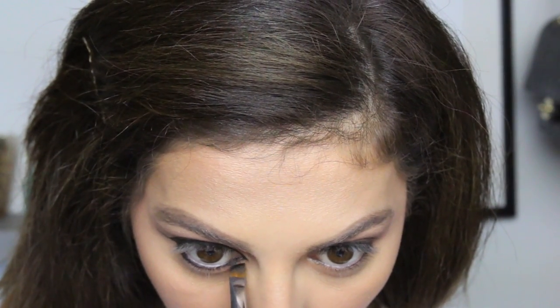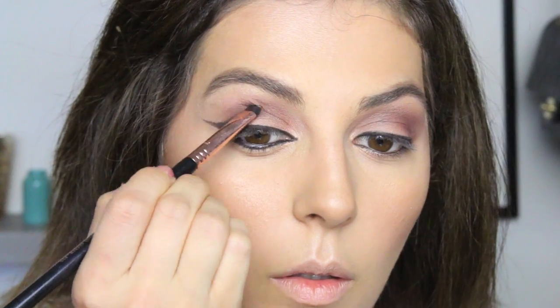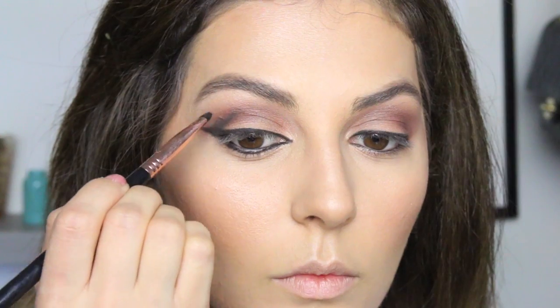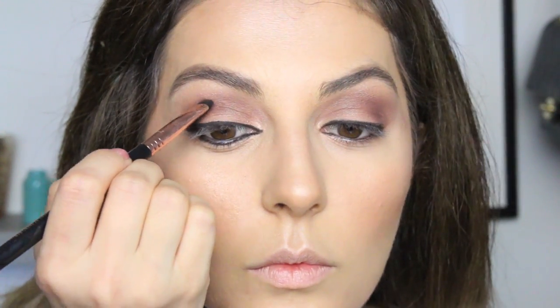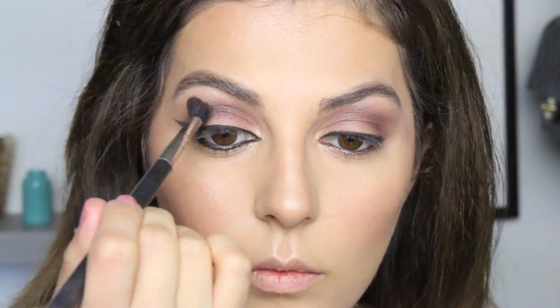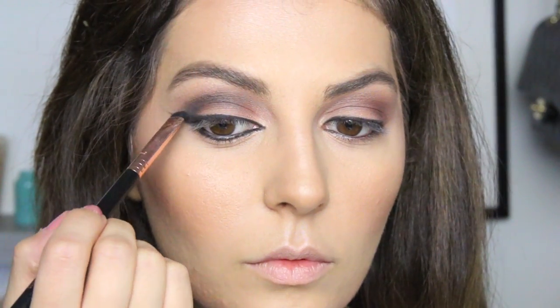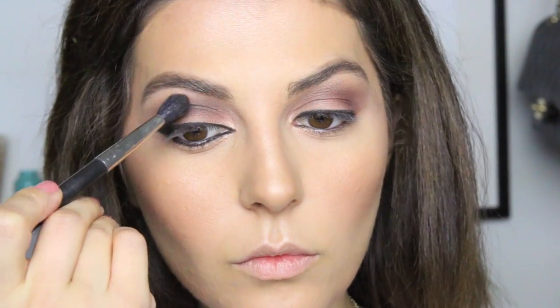Here's where you want to smoke out the liner — grab a black or brown eyeshadow; in this case I mixed both together. Starting from the outer corners, I'm creating a cut crease by bringing the shadow up to my crease. If you want to blend it out for a more natural effect you can do that, which is what I'm doing right now, but if you like a more cut crease effect then just leave it as is — intensify it to whatever level you like.